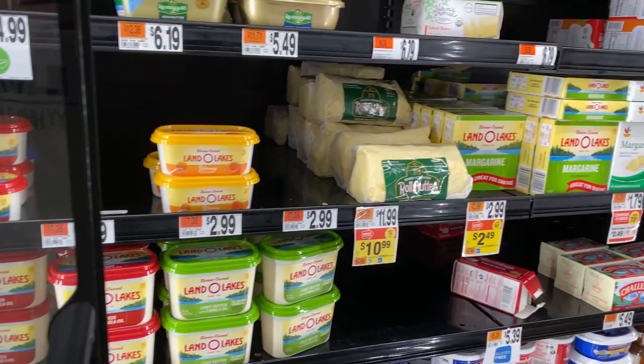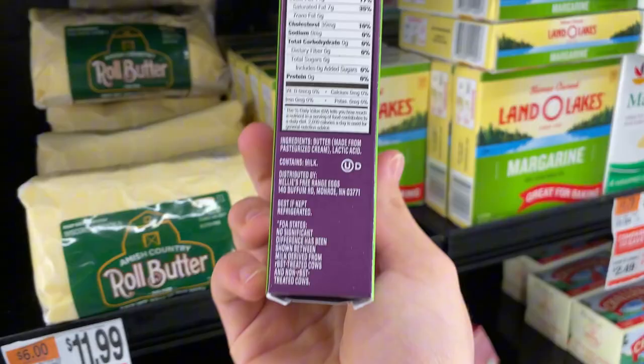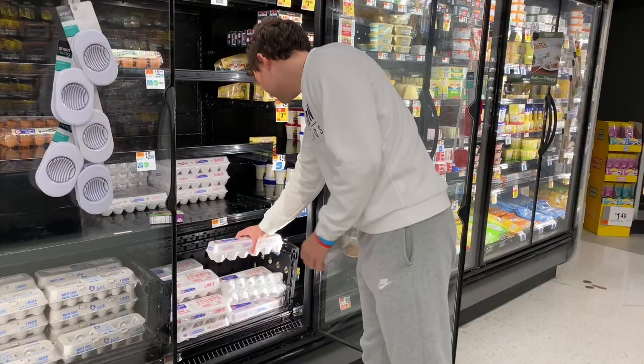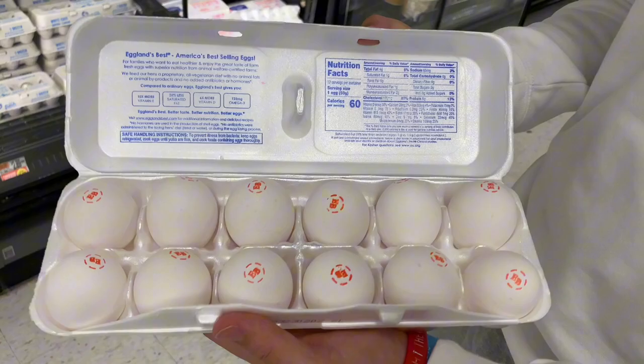I need some butter for the brownies — unsalted. Let's see, expires in April, looks good. Some white eggs — let's check if they're uncracked. Looks good, looks good, looks good — awesome.